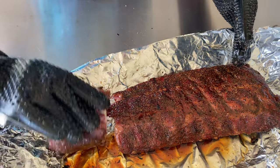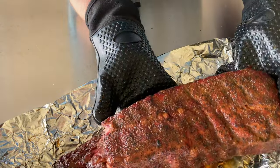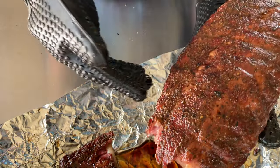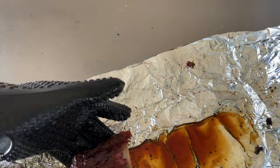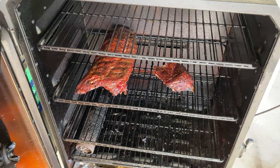If you want really super tender ribs where you wiggle the bone out, what you need to do is wrap in foil and then reset the bark. We're going to get these back over to the smoker and set that bark real quick. All we're going to do is leave them in there for maybe 15 to 20 minutes until they get a little barky on top, and then they'll be ready.